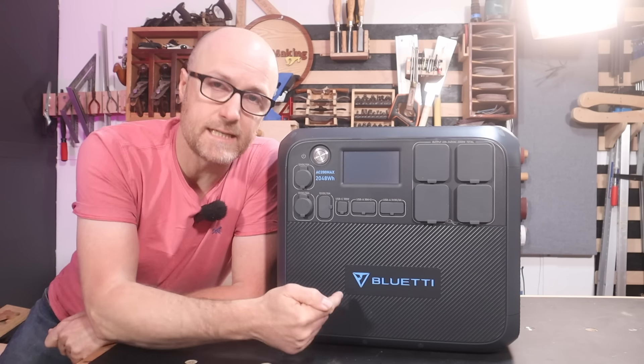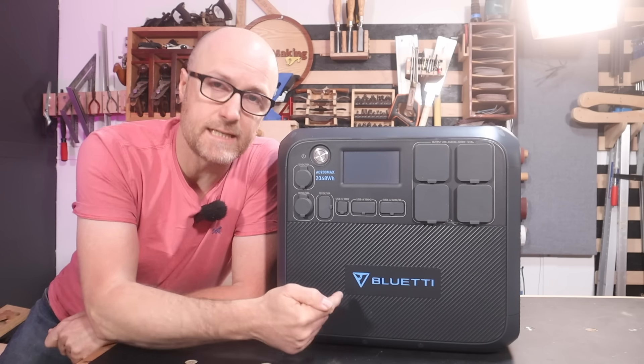On the perfect sunny day it can take as little as three to three and a half hours to fill this up using the solar panels. Or combine the two — plug it into the solar panels and the mains and you could do it in two to two and a half hours if you're really on a time crunch. Other ways to charge it: you could plug it into your car, onto a generator, or straight onto another battery. For all of those options you get all the leads you're going to need.